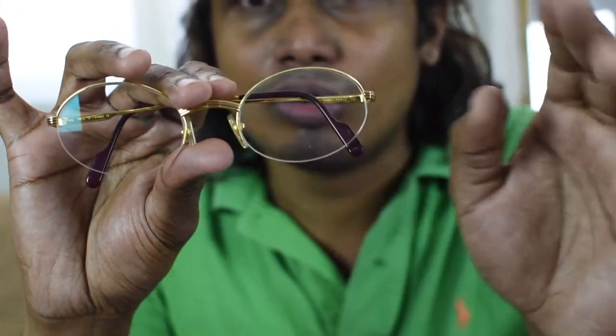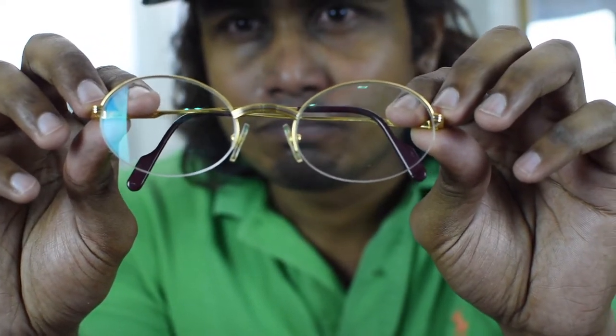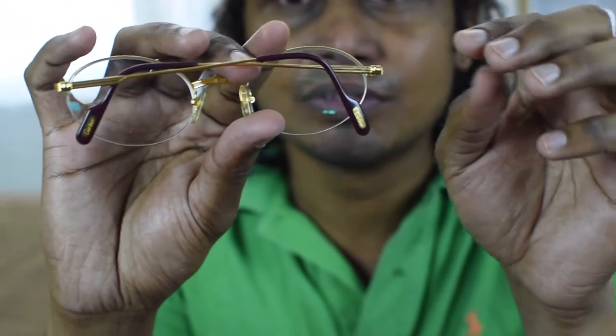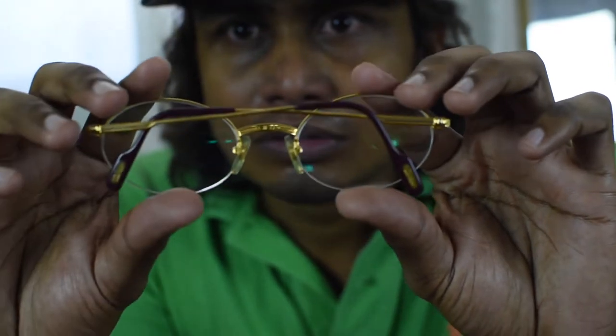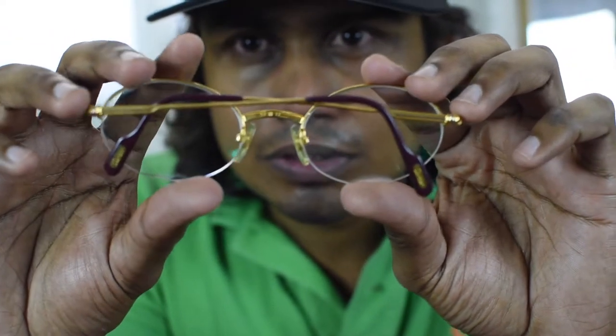Hey guys, today I'm going to review another video — it's from Cartier, this model name is Mayfair. This is the model of these Cartier glasses and it's like a vintage model. You can see it's kind of called a golden frame — it's full of gold and it's really stylish and luxury feel glasses, yeah, that's like a vintage model.